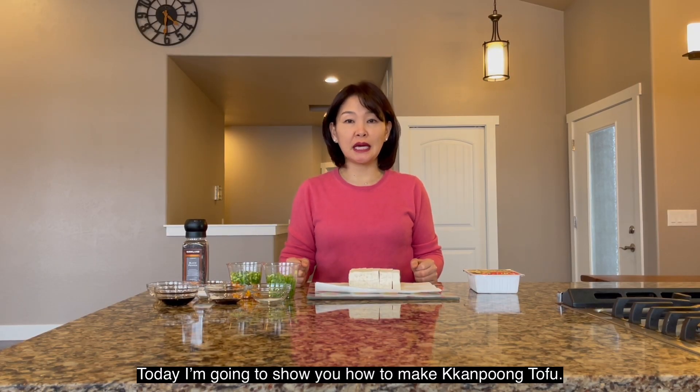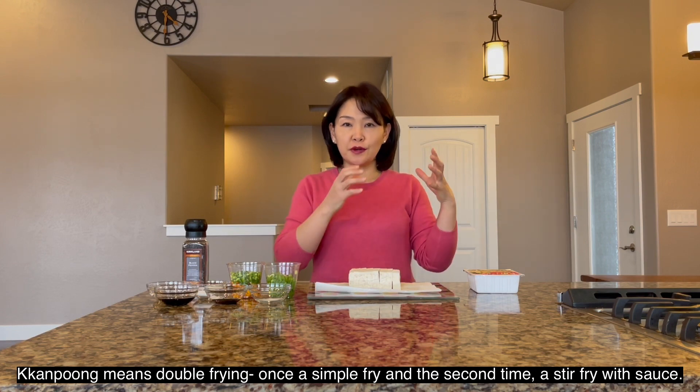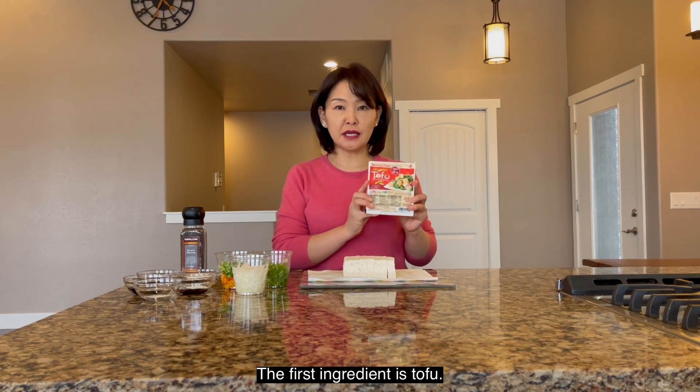Today I am going to show you how to make Kan Phung Tofu. Kan Phung meaning the first fry and stir fry with a sauce. First ingredient is tofu.